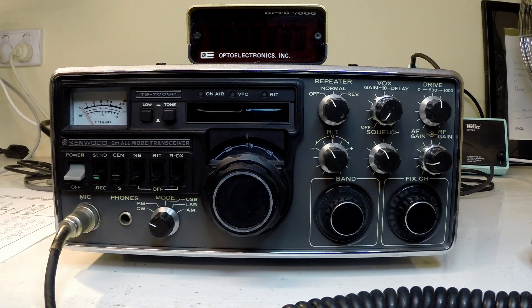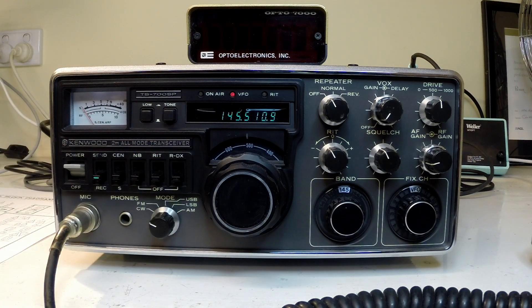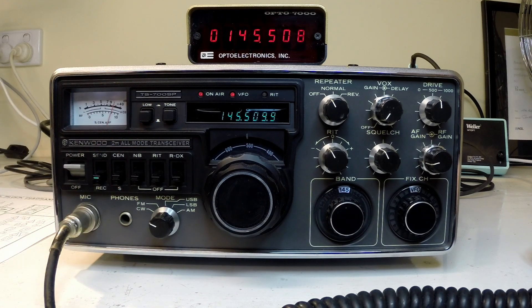It has actually developed a fault in recent times where it sounds like it's receiving — we've got nice white noise there. Switching around the motor positions it sounds alive, but it's actually not detecting any RF from the outside world. The transmit is in fact working. There we have it at one watt. So we can see we're producing RF at one watt on the expected frequency. High power is only 10 watts for this unit. So the problem is clearly with the receiver.